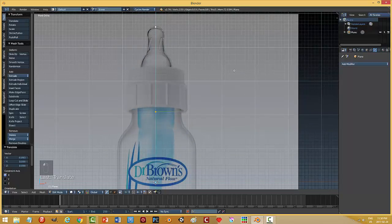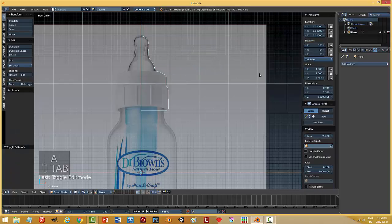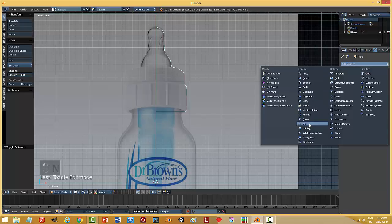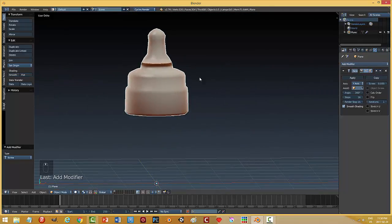I'm going to grab my first point, shift-select that, and open the side panel to make sure X is zero. Back to object mode, close that, and there's my profile. Add modifier — screw — choose the Y axis, and now we'll have that.